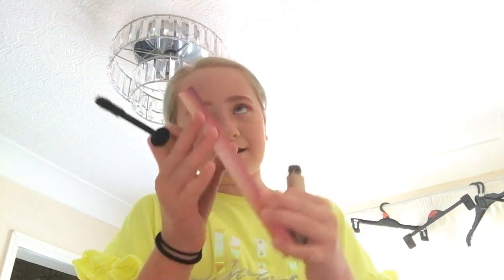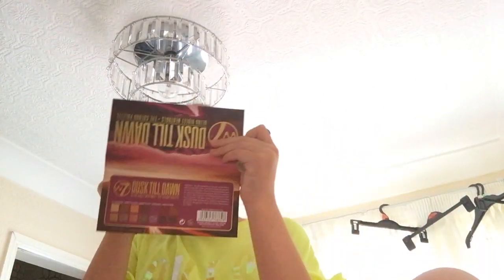Now we're going in with this mascara — this is like my favorite mascara ever. It's really good. You can get it if you want — I'm gonna share but you're gonna have to find it yourself.